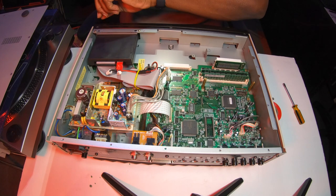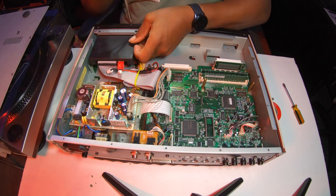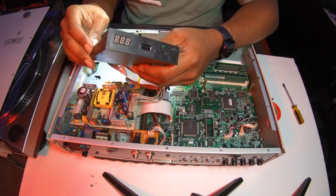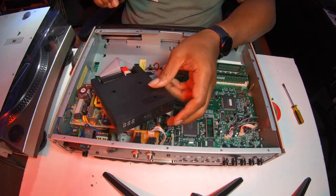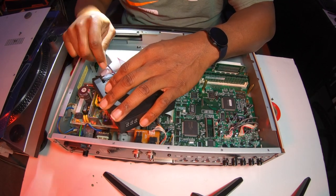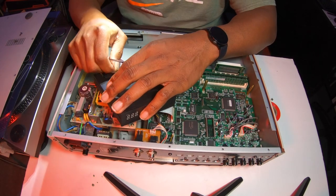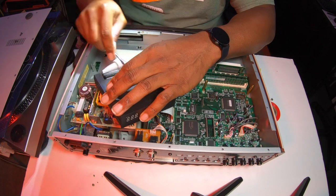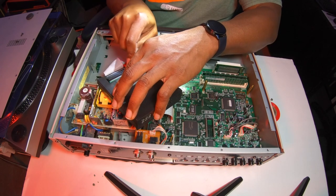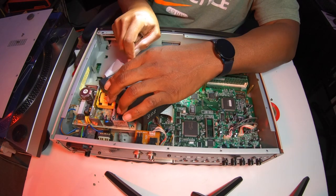Right here I'm taking it back out because I realized I didn't do the jumpers — I was about to seal it up and thought about it. It comes with two jumpers. I had to take both of them off and then reposition the last one on the first slot that says MO. Once you do that you're home free. This baby basically replaces a floppy drive — it's a floppy drive emulator.